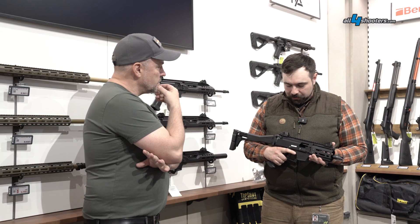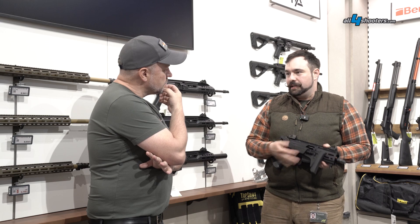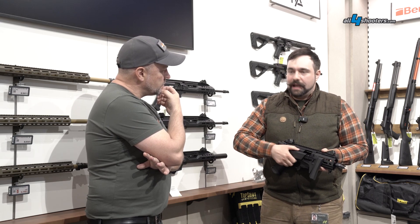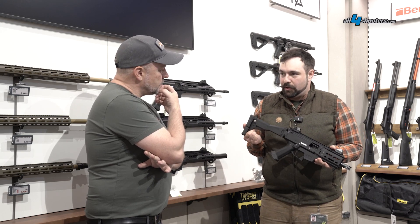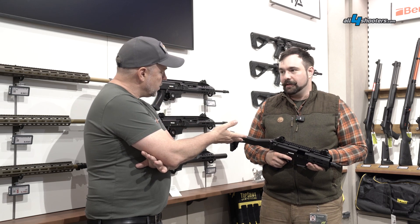We have an included Maxim stock on this gun, and when it's folded it's 38 centimeters to be exact. With the unfolded stock we have between 58 and 62 centimeters. The caliber is 9 millimeter, like the other one.